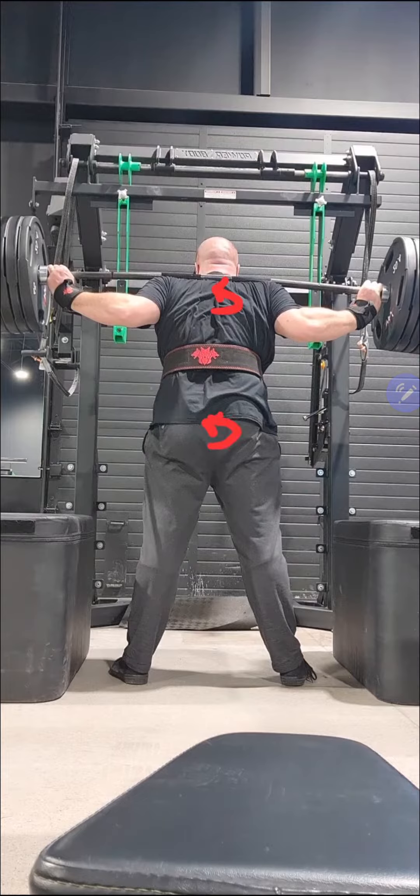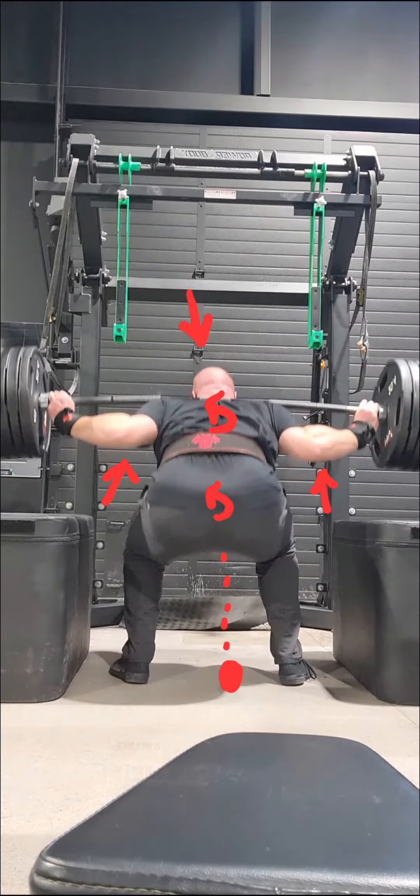Looking at the start position, everything is rotated off to the left. My hips are turned and pointed to the left, my shoulders are pointed to the left, and the effects of that start to carry downstream. Not only am I turned to the left, but the bar is now sitting higher on the left-hand side than the right-hand side, and I've also shifted my pressure over to my left foot rather than evenly balanced between left and right. You can see the red circle on the ground is much closer to the left, which is obviously not an optimal position to be starting from.